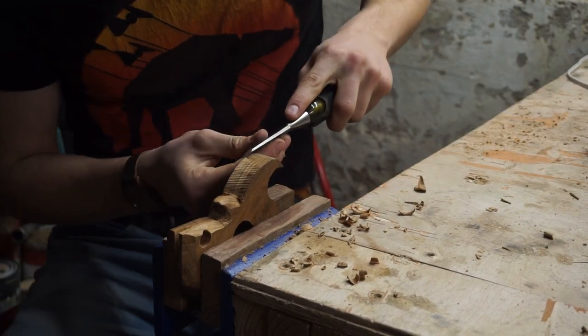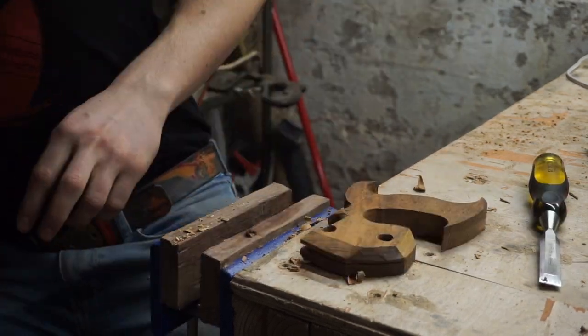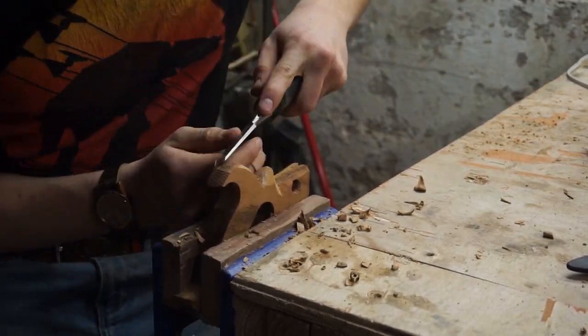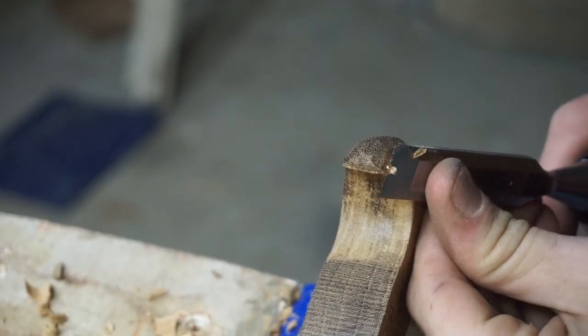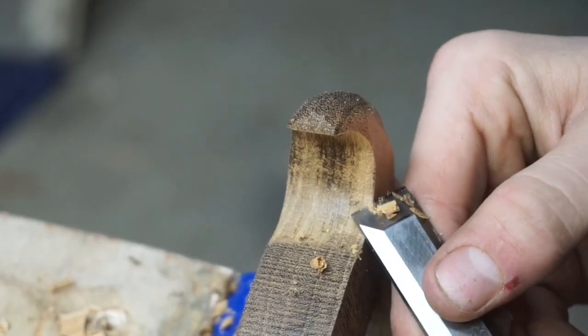I'm now getting on to some carving of the handle to give it a nice shape and not be all blocky in the hand. I think my chisel control skills heightened a lot in this project. You may see that I make some really nice cuts with the chisel — like this super nice cut; I was really proud of it.